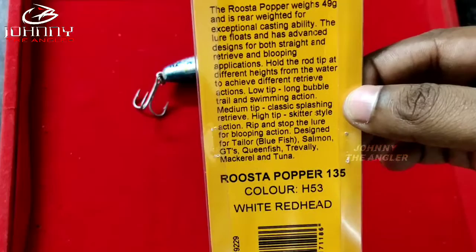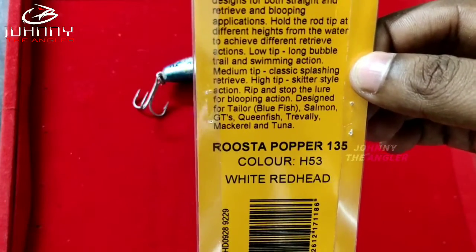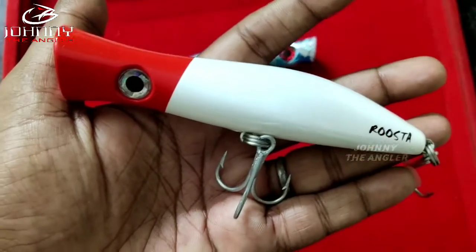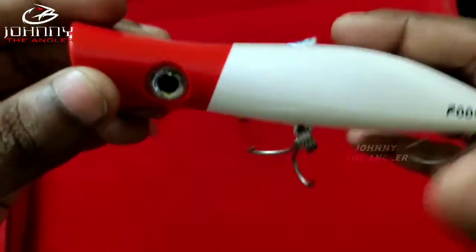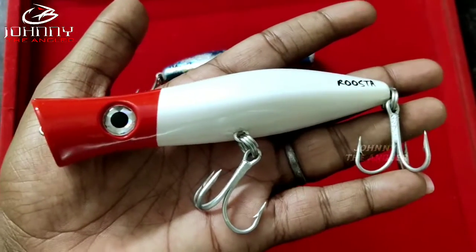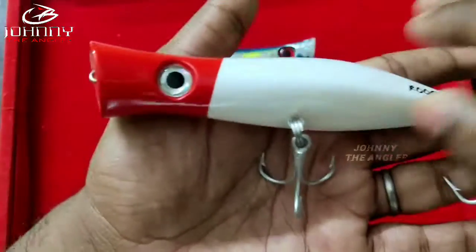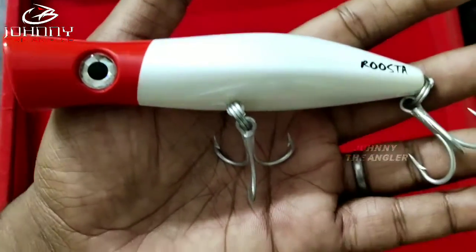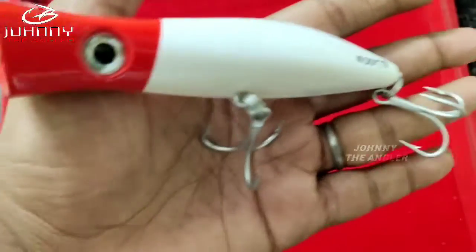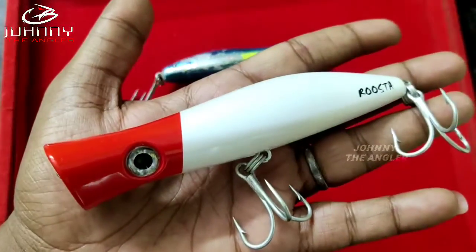But if you look at surface lures, number one — you can catch GTs. This lure is a red head model. Anglers like this one color. GT fishing — GT is one of the most targeted fish, so in this video the lure is effective.